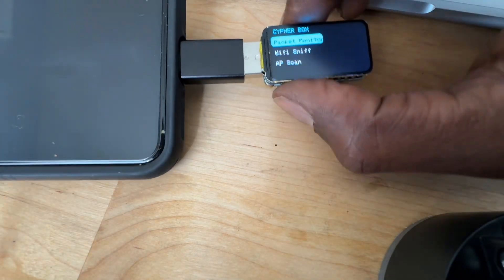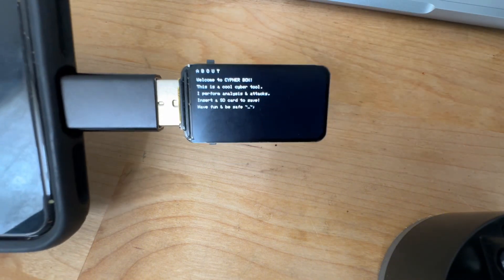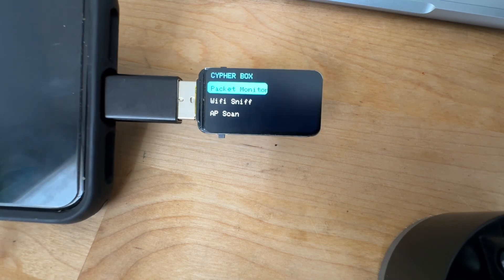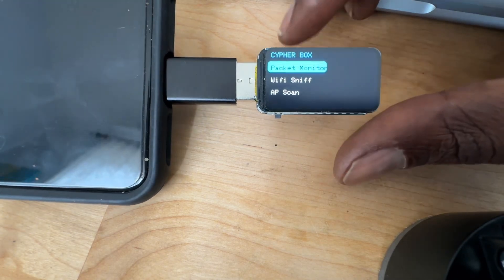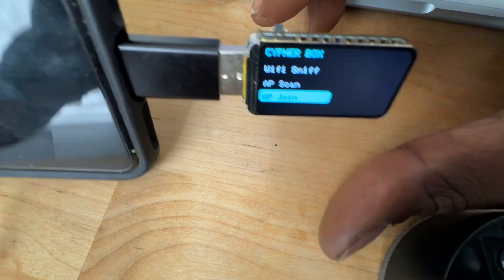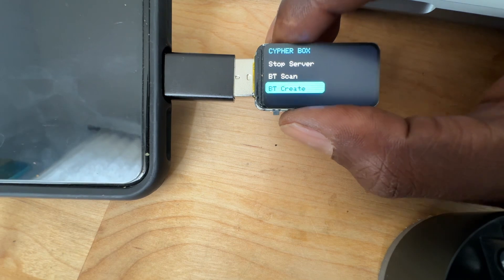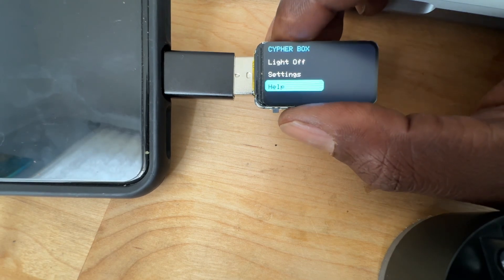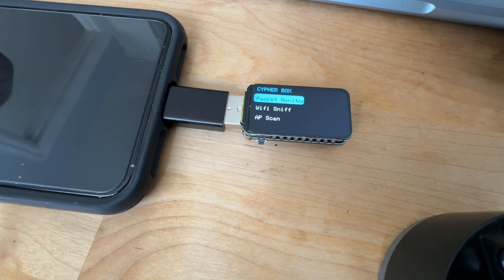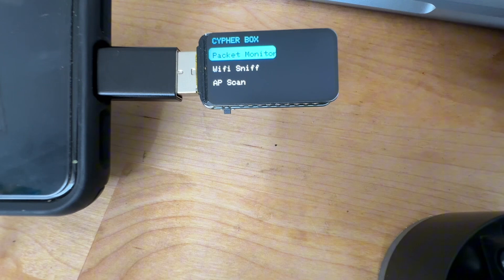Here it is, currently have it plugged into my phone. Here's some code that I'm working on, pretty much converting a previous project to the smaller screen. As you can see with the boot button, I actually made it a normal button. This is a pretty cool board — it's the 1.47 inch display, so that's 172 by 3...